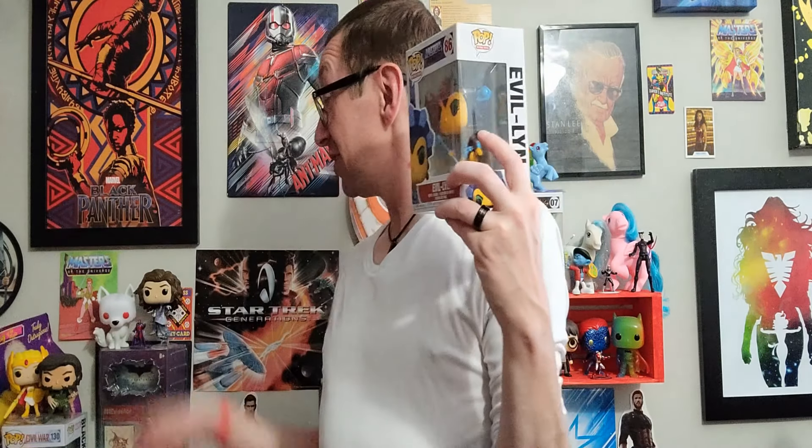I was kind of really honestly hoping to find Adora as well. Oh wait — I have She-Ra, right there. But I was honestly hoping to find Adora, and I'm not even sure if she's available or not. But I did find Evil-Lyn, so I'm going to open her up and we're going to take a look.